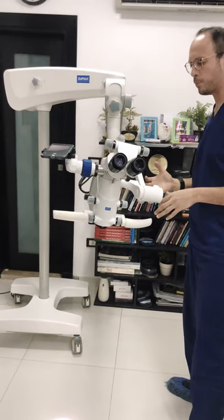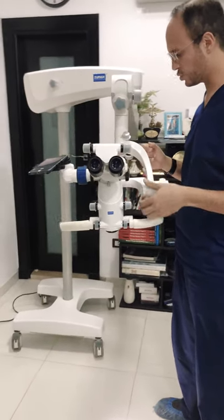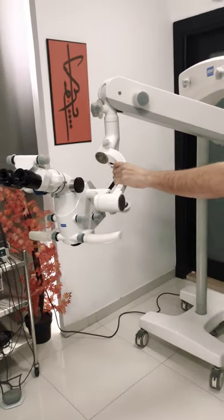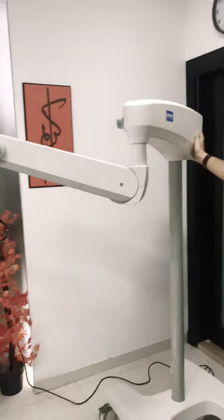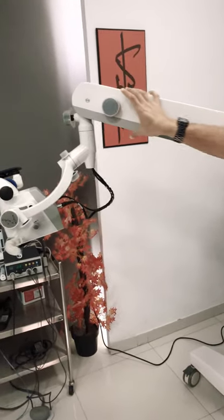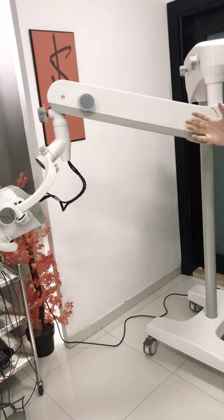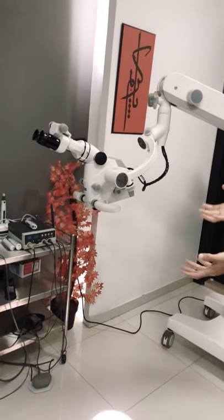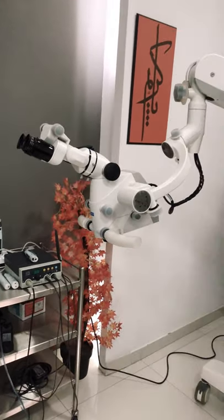There are several aspects to appraise in this microscope. First, reviewing the design itself, you notice a bit of bulkiness. The LED portion is built into the arm, and the supporting arm to the head itself is a bit thicker and larger in size. The difference is attributable to the heaviness of the microscopic head, with integration of several aspects inside it that we will come to.